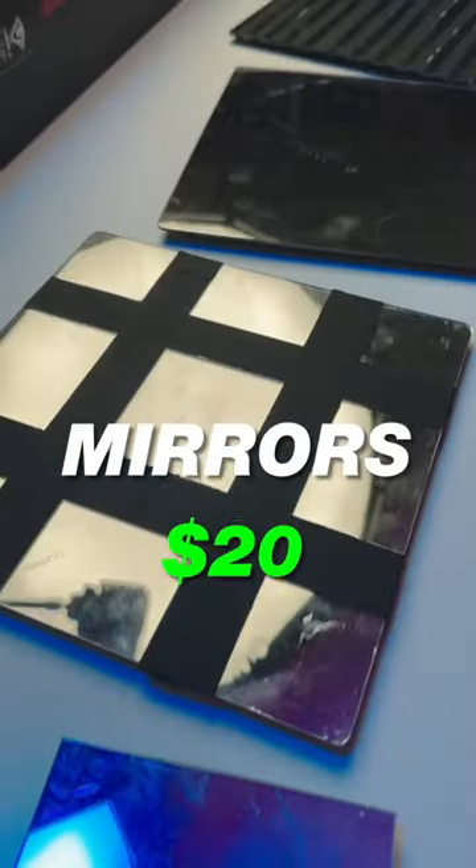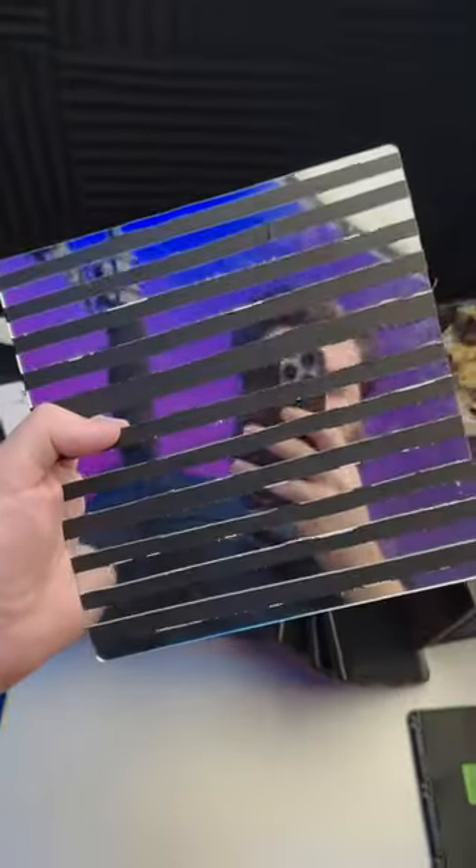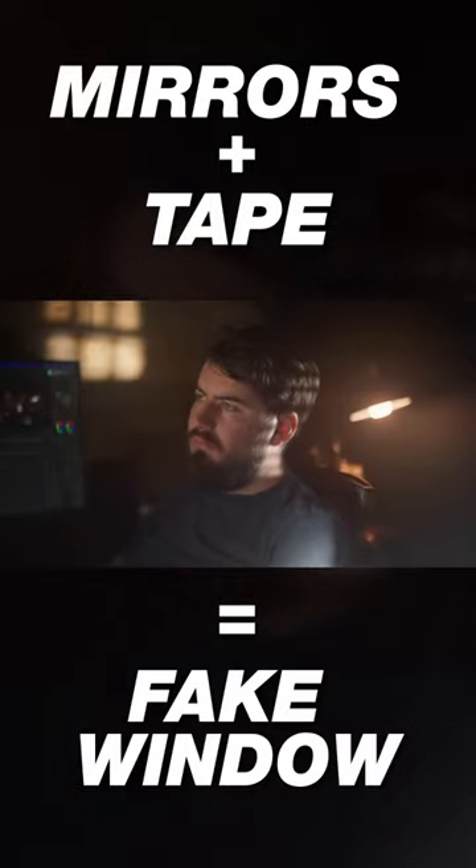Mirrors are a great way to redirect light and essentially get multiple lights. Here I use tape to create a window blind effect, and it appears as if there's a window right off to the side of me.